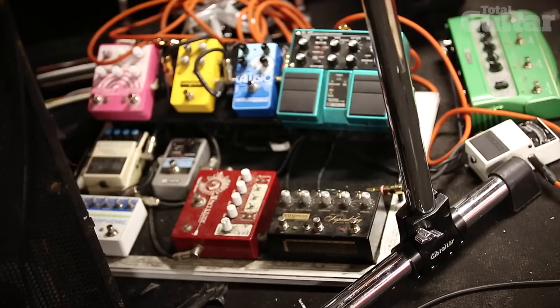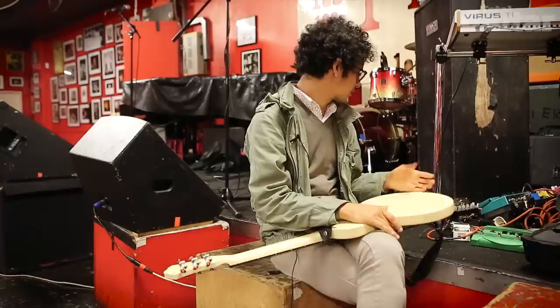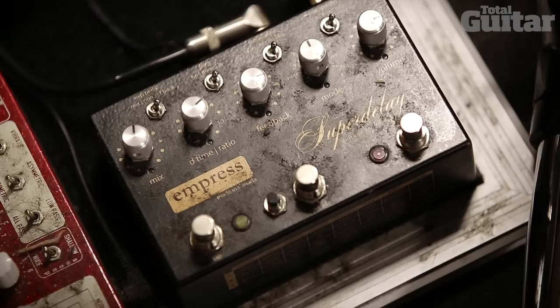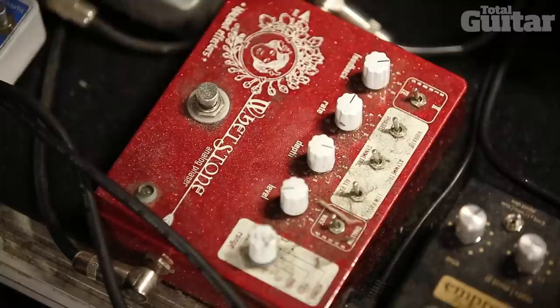So the pedals — moving on to the pedals, I would like to introduce you first and foremost to the Boss Chromatic Tuner, because without that I wouldn't be able to tune on stage with a bunch of people looking at you waiting for you to tune. And right after that is the Impress Super Delay — Canadian company — a really versatile delay pedal with modulation in it and all sorts of neat little tricks.